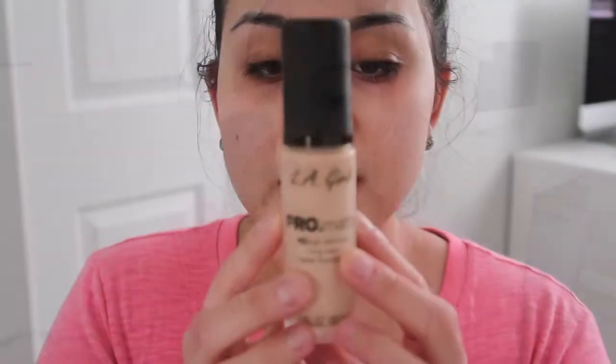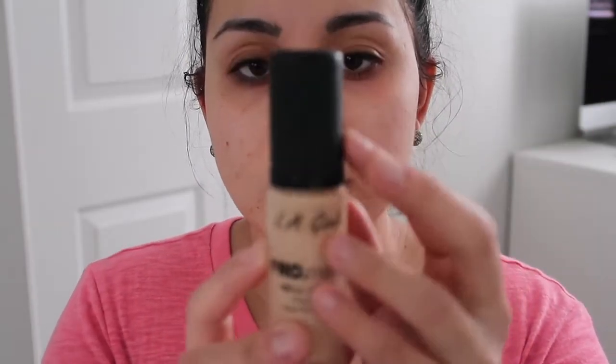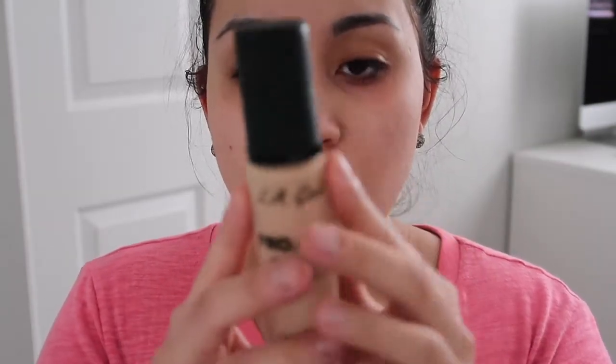This LA Girl Pro Matte Foundation is an HD high definition long wear matte foundation. It says it is medium to full coverage, long lasting formula, and soft suit matte finish. The packaging is matte — it has a matte little lid, the bottle is matte and it is glass, so that's nice. It looks really expensive but it really isn't. It does come with a pump, which I really like.